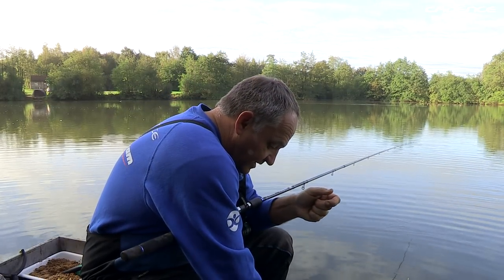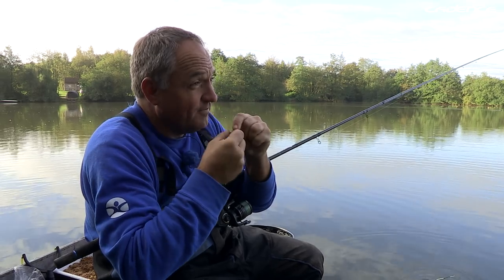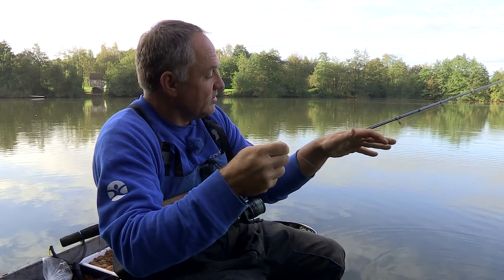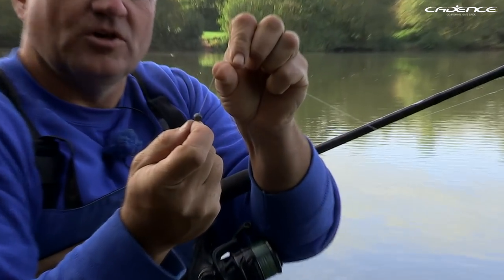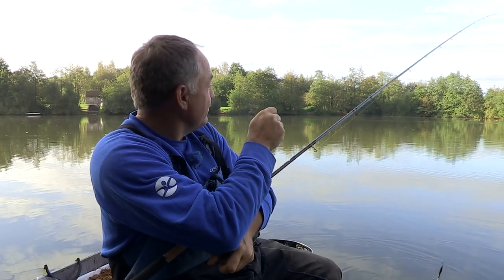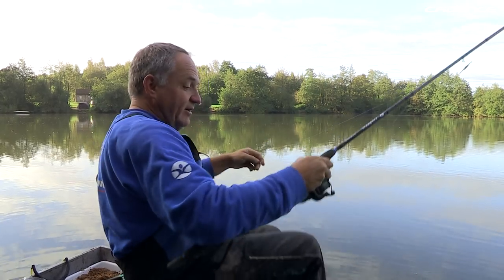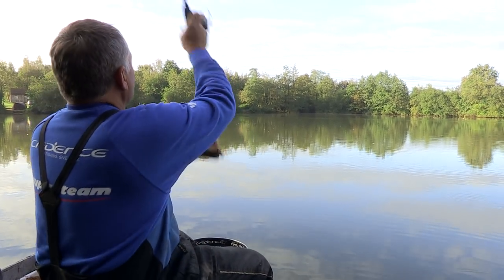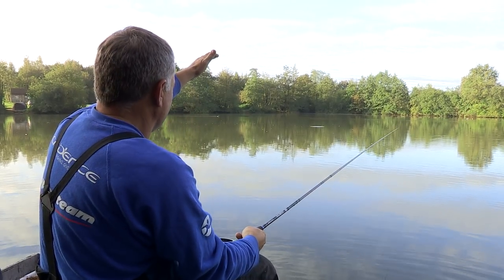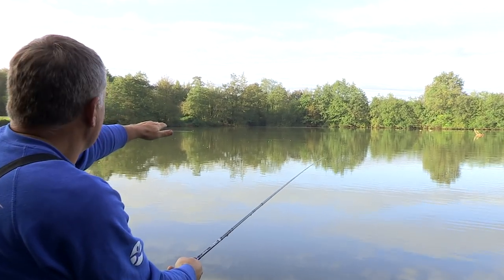A question we often get asked is how do you plumb up when you're fishing with a waggler? What I do is keep all my shots including the dropper shot around the float, then simply pinch a swan shot on as a plummet and cast it out to the area I'm planning to fish to get a good idea of the depth. It's not going to be as accurate as a pole but it's enough. The float's showing, so I know that swan shot's on the bottom. During the session we'll adjust the depth to find how best to present the bait.